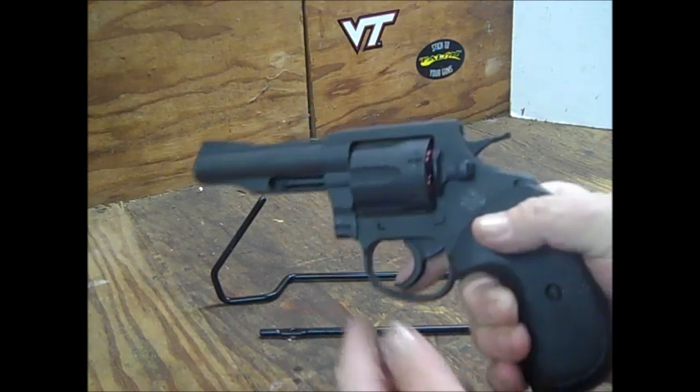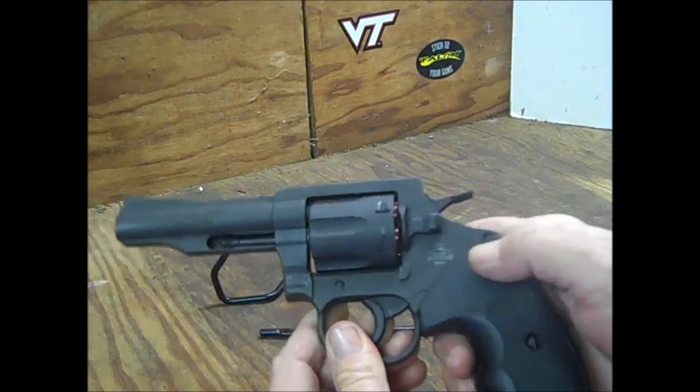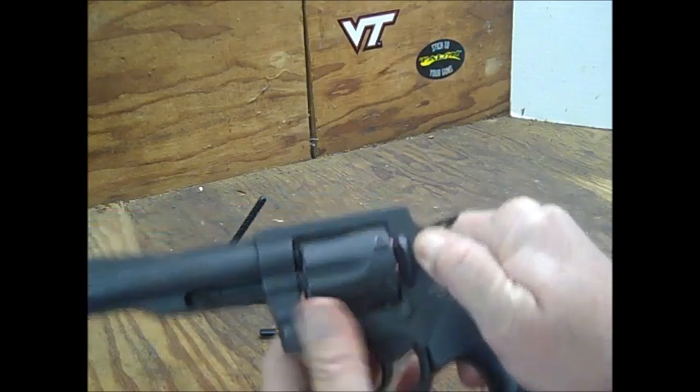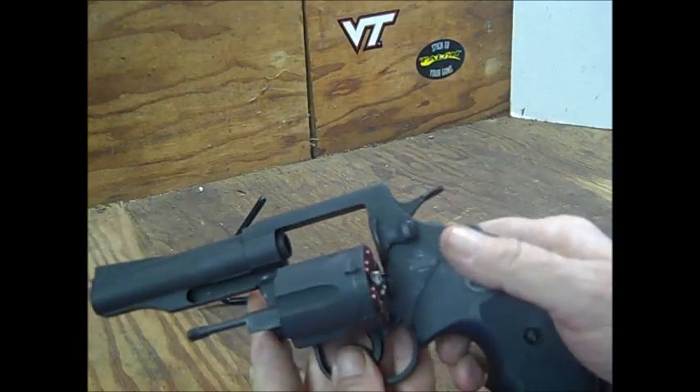The cylinder release is a Colt style right here, as you can see. You pull back on it and it comes right out.